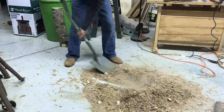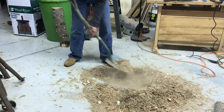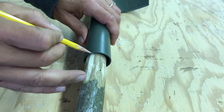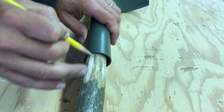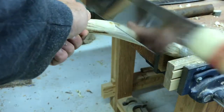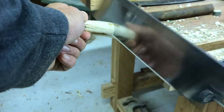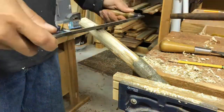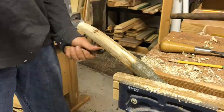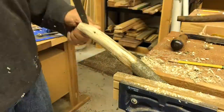Here the angle of the handle isn't quite right, so back to the drawing board. Here we go.